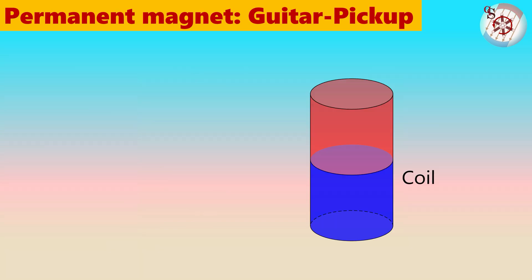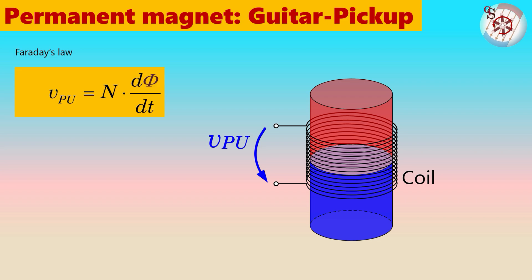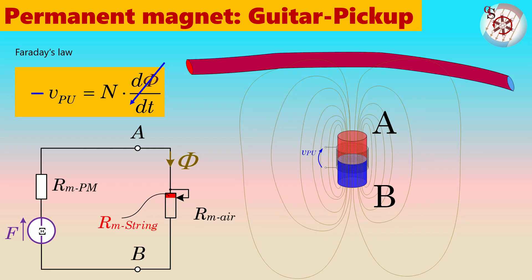A coil around the permanent magnet would generate voltage proportional to the changes in the flux. It may need many thousands of turns to generate sufficient voltage to give enough input for a guitar amplifier. The voltage induced into the coil obeys Faraday's law, which states that induced voltage depends on the rate of change of magnetic flux within the coil — the faster the change of magnetic flux, the higher the induced voltage. It might appear from this that higher frequencies would be picked up louder than lower frequencies. However, the amplitude of the string's movement decreases at higher frequencies, so the velocity remains the same.